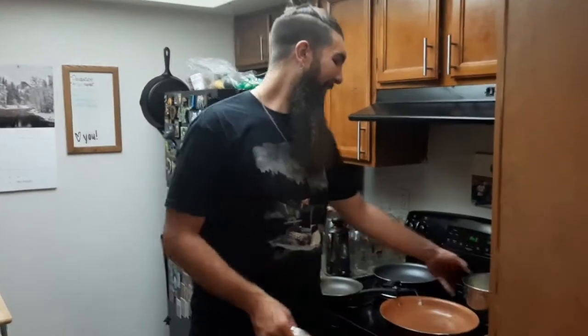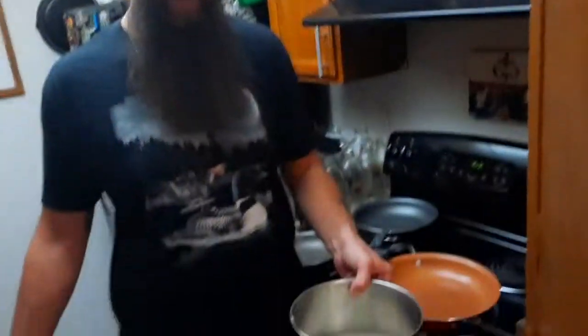Hey everyone, it's Coach Jensen. Due to popular demand, I'm making another Coach's Kitchen video. Today I'm going to make something that might sound a little untraditional but it's a Coach Jensen special — salmon burritos. As you can see over here, I've got my rice started; it hasn't started boiling yet.